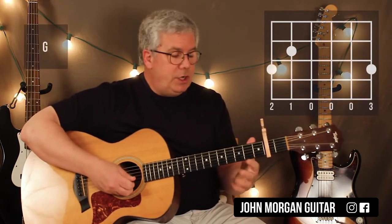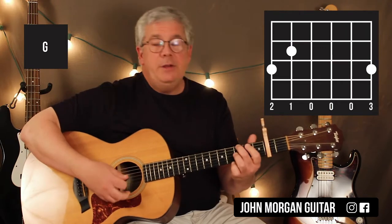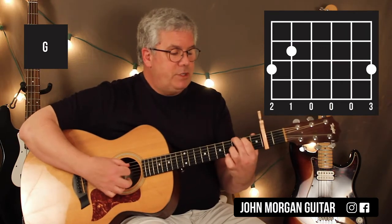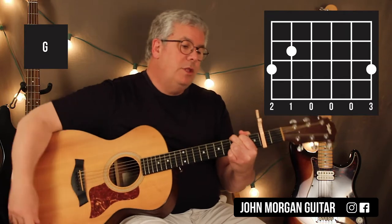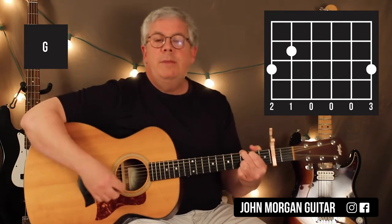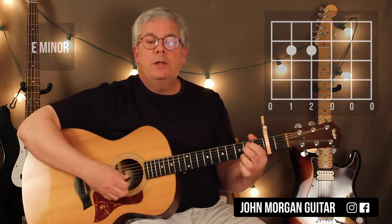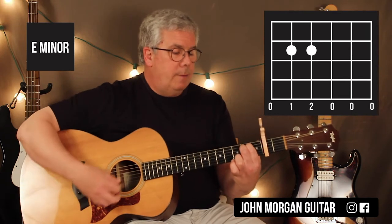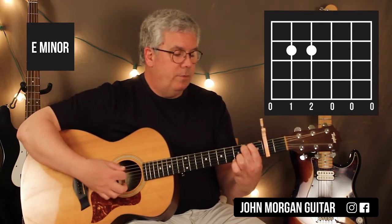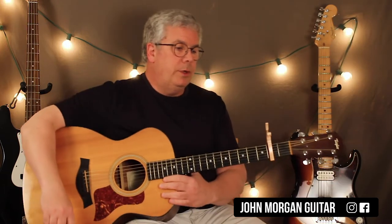Then you need a G chord — any G chord will do. One option is: 6th string 3rd fret, 5th string 2nd fret, 1st string 3rd fret. You can also do the G where you have two fingers on top, if that's the one you play all the time. It doesn't matter. And then you need an E minor chord later in the song: 5th string 2nd fret, 4th string 2nd fret, and everybody else is open. You all know those chords — they're easy.